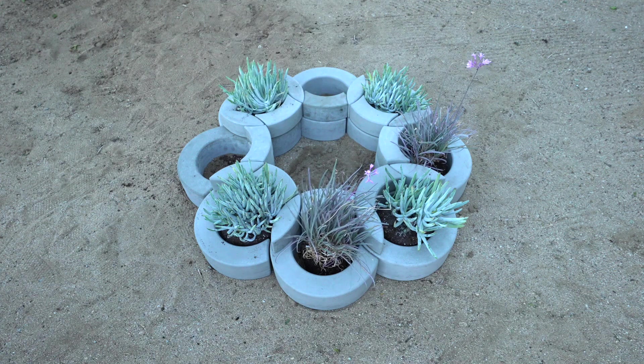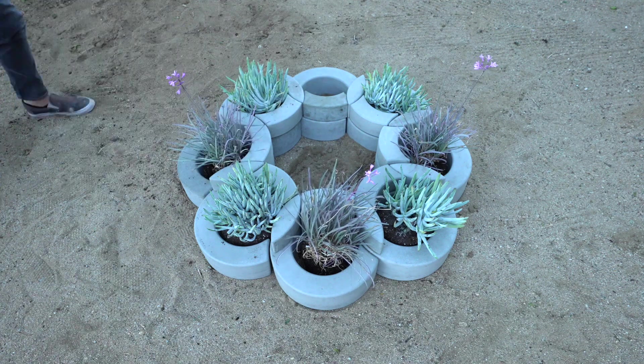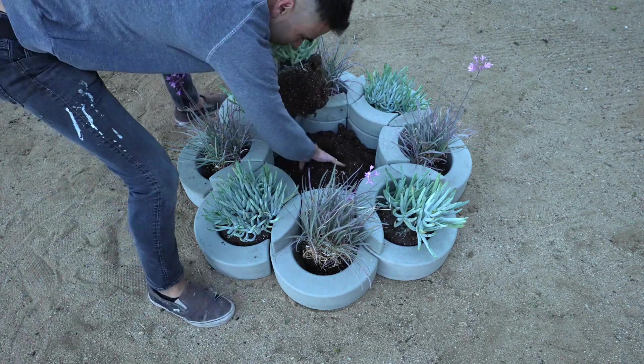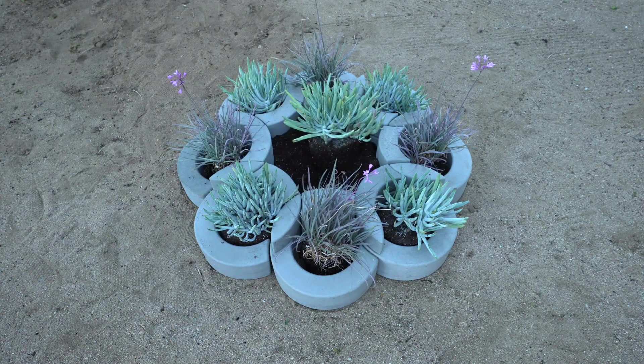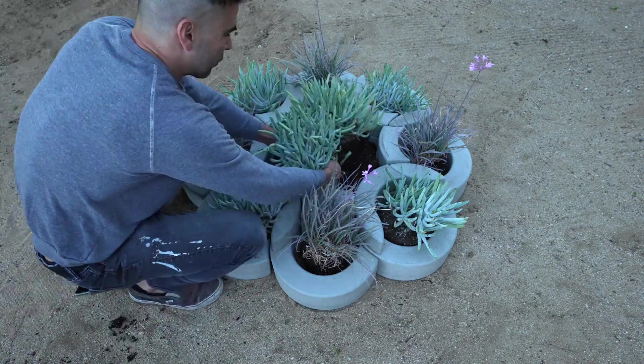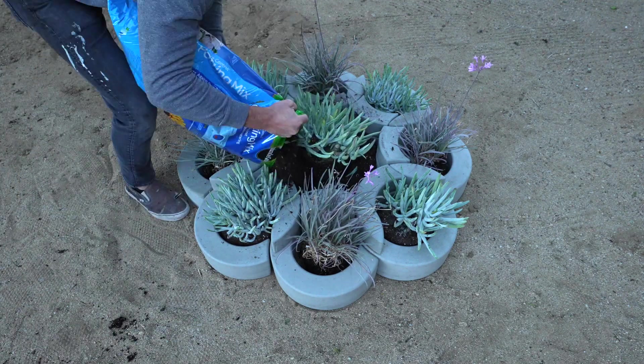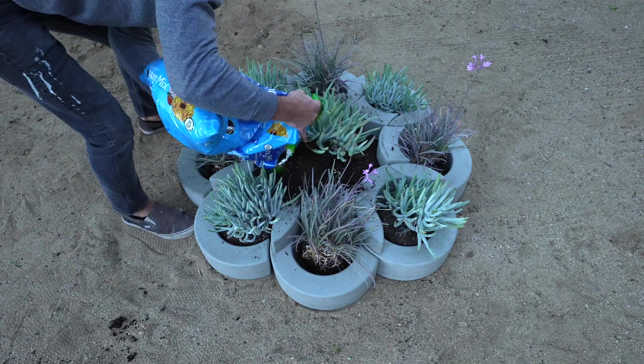I really like this process of using a CNC to make positive prototypes that can then be used to make silicone molds, which can then be used to mass-produce concrete modules. I just think it's a really cool way where a single person can do a really complex design in a bunch of small increments.